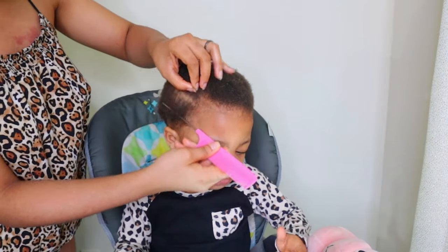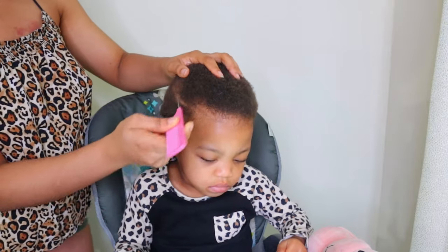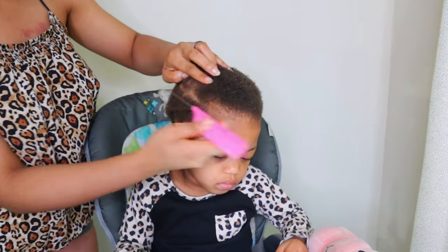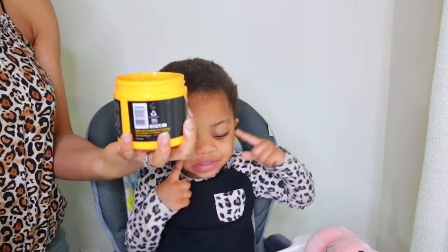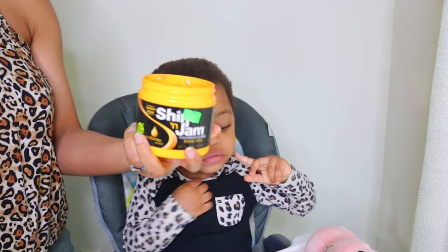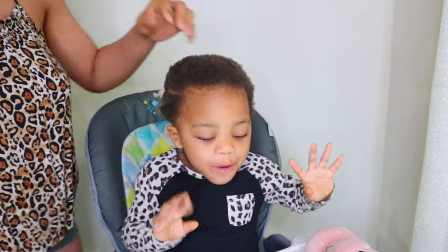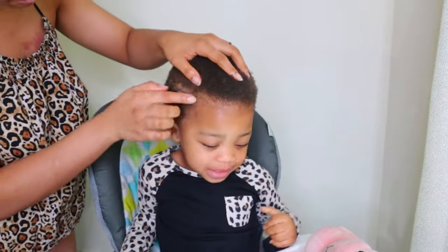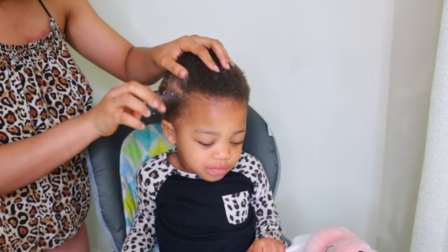I started out by creating a part on the sides of her hair. I did this on both sides and I used this Shine and Jam extra hold gel to make the parts. I like using this gel because it doesn't leave any white flakes or residue when you're done with the hair. This is what I use for patting her hair and creating a defined part.